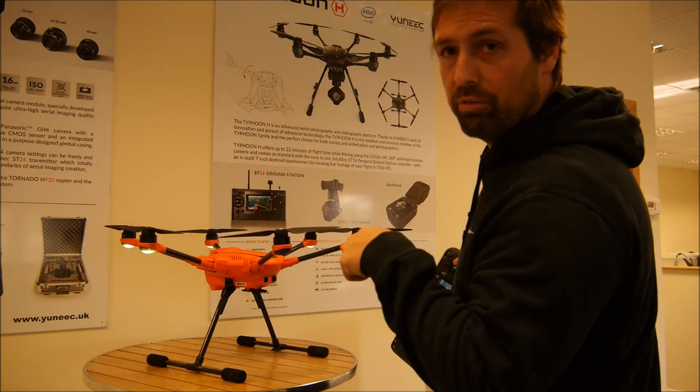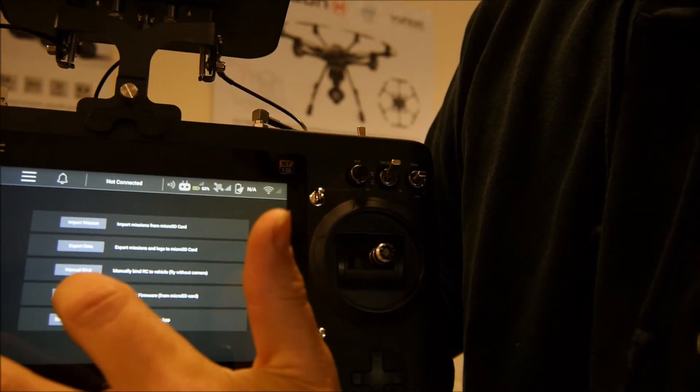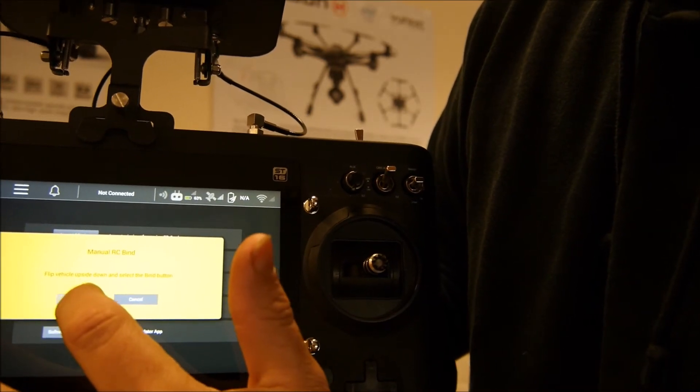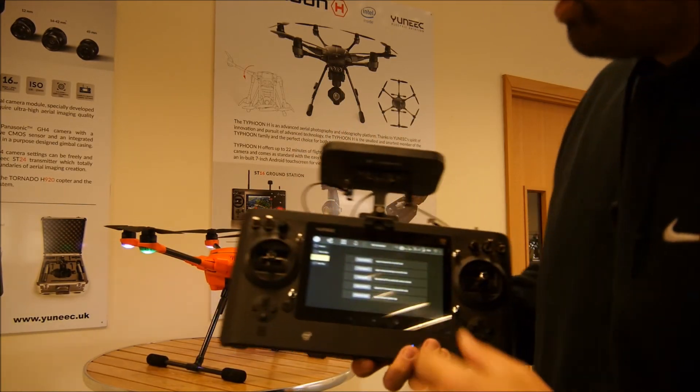So all my lights are flashing yellow. Come a bit closer so you can see this. I'm going to go into my settings, go into my vehicle, and you can see where it says 'manual bind.' I'm going to select manual bind, then select bind, and what you'll see is all the lights will stop flashing.